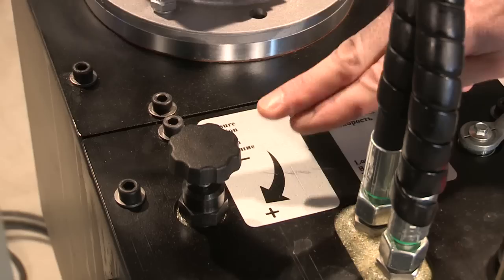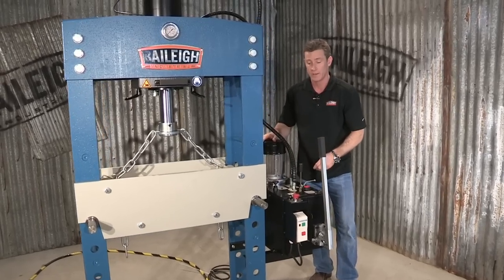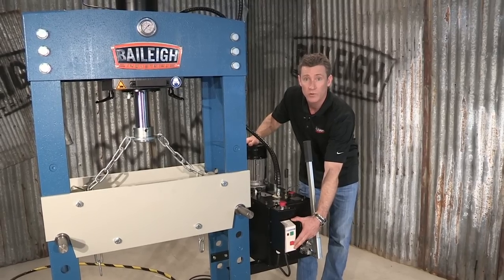We also have a pressure valve and you can turn your pressure up and turn it down. We have an e-stop and a simple to use operator control.